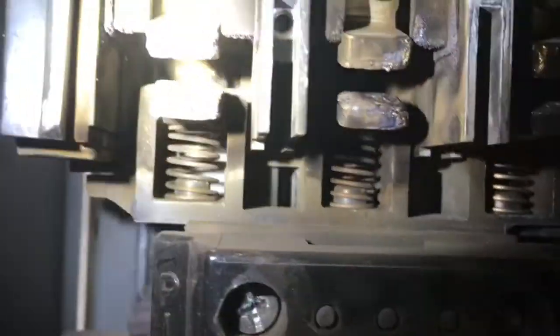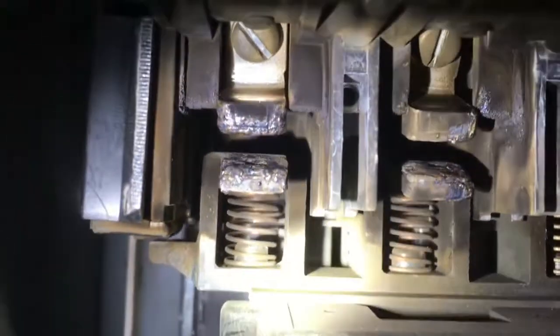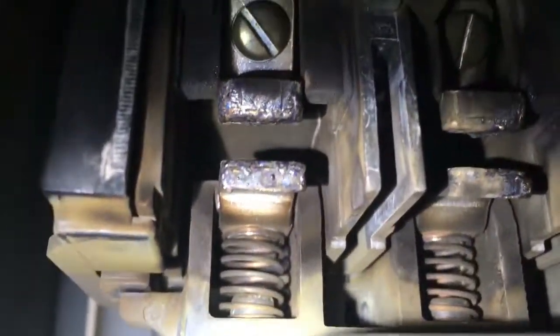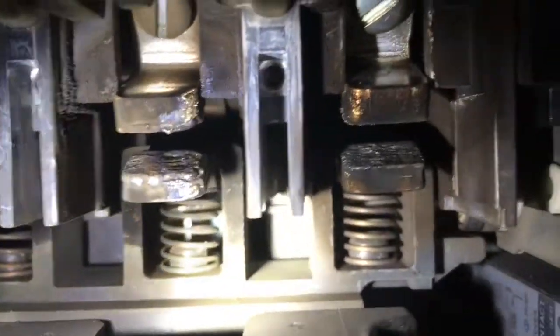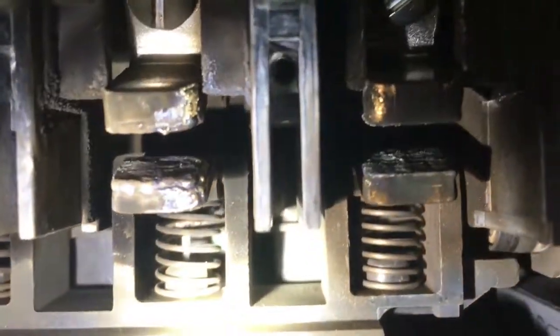What you're looking at right now is a set of bad contacts. It's important to know when to change the contacts when you're examining them. Notice how the contacts almost look like they got liquefied, like they're dripping a little bit. You don't want any dripping, you don't want any pitting, deep ruts, anything like that.